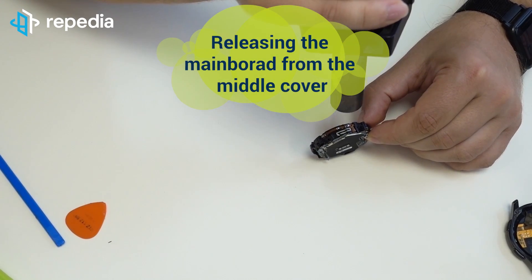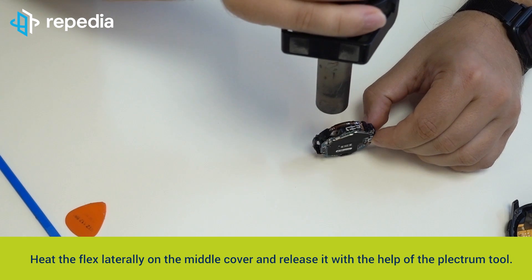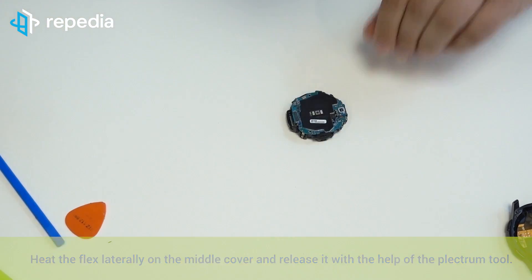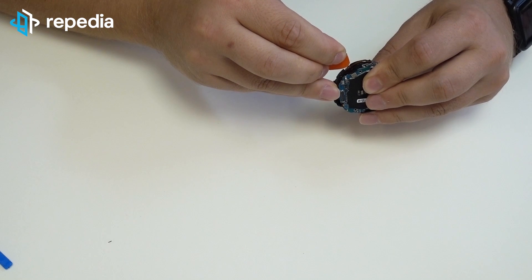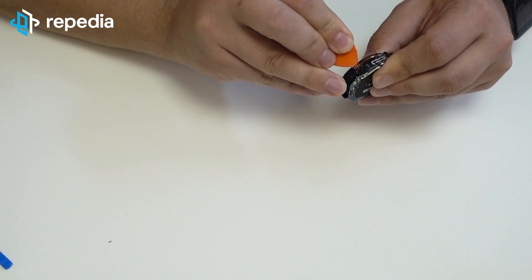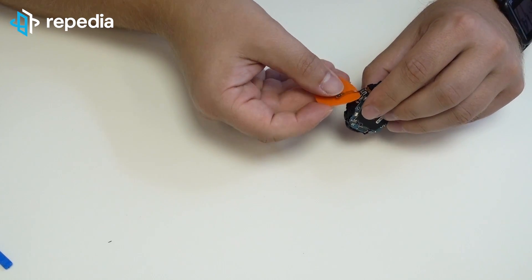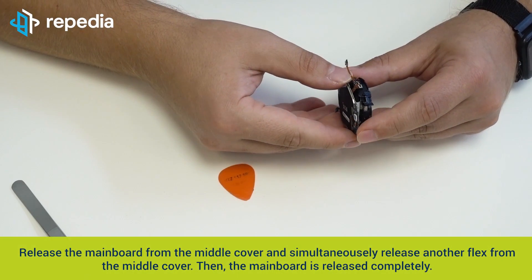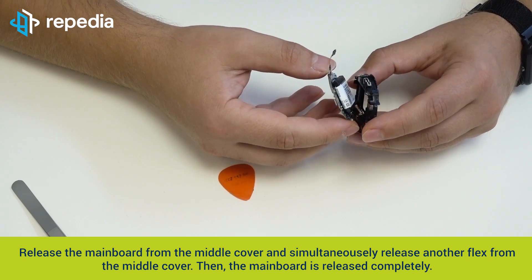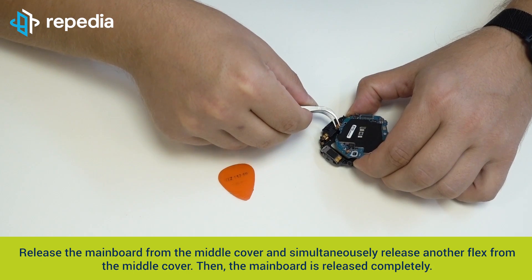Releasing the mainboard from the middle cover. Heat the flex laterally on the middle cover and release it with the help of the plectrum tool. Release the mainboard from the middle cover and simultaneously release another flex from the middle cover. Then the mainboard is released completely.